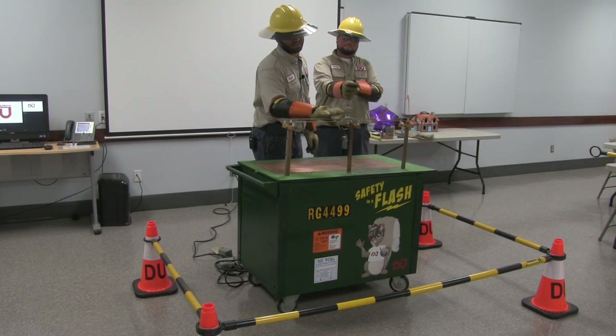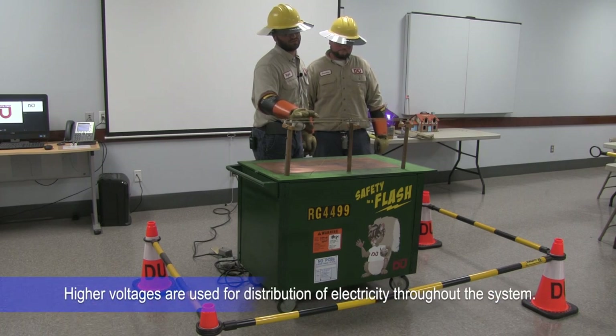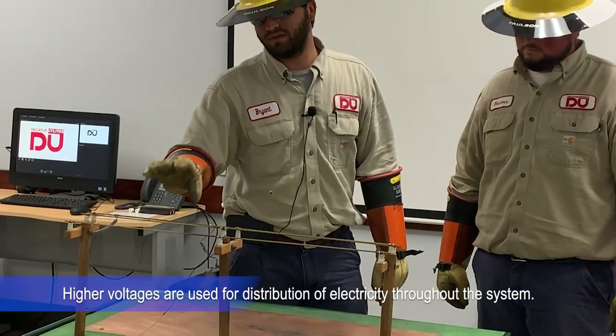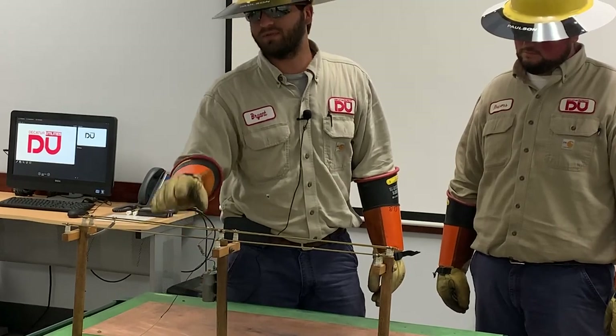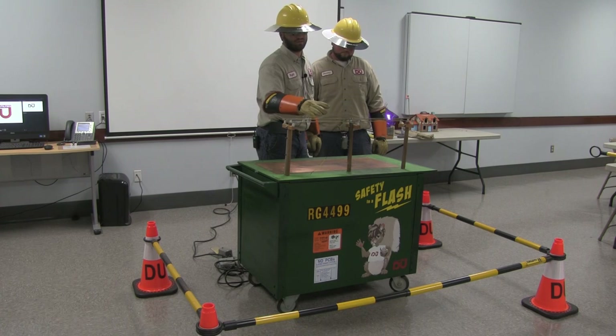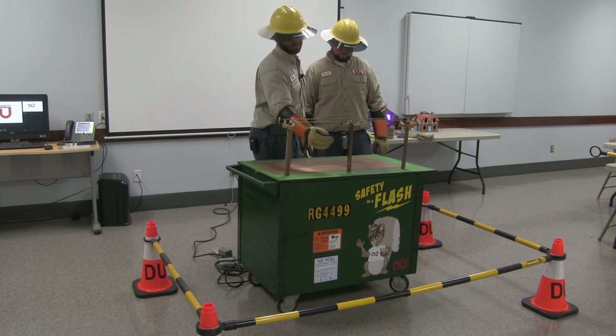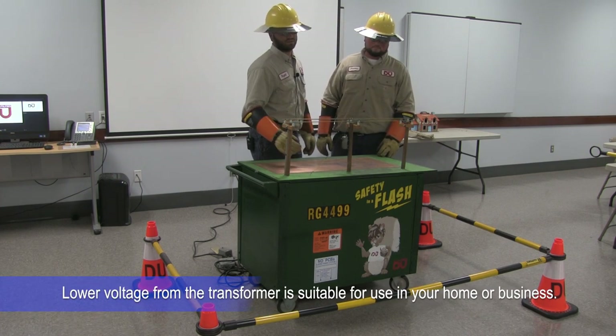This is the overhead power lines that we work on. Usually the voltage is around 7200 to 2400. 7200 is from phase to ground, 2400 is phase to ground, and phase to phase is 12,470. This is an overhead transformer — the voltage coming in is 7200, and going out is 120, 240, and so on.